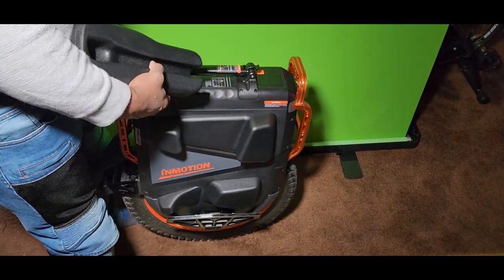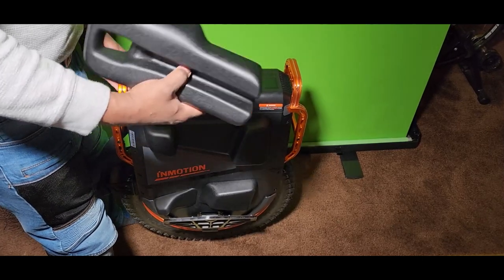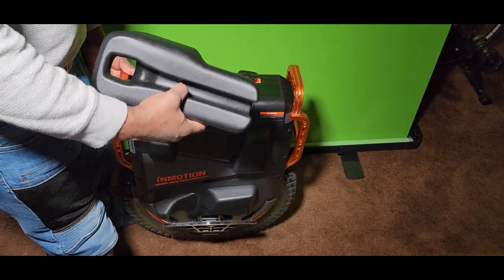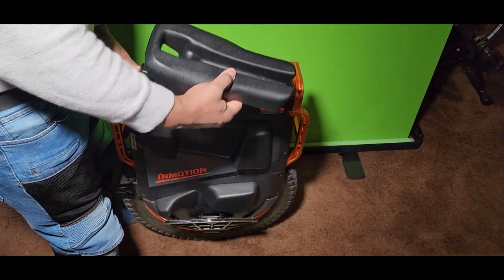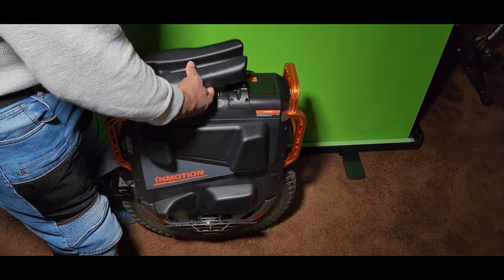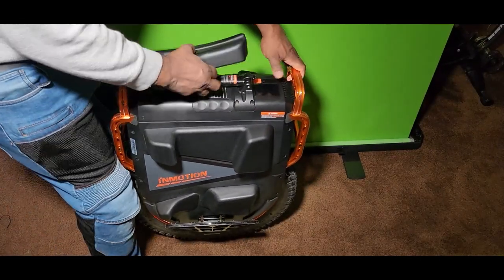I know a lot of you wanted to see the seat actually on my V13. I just got it, so unfortunately at the time I did the initial video I didn't have my unicycle. So what I'm doing now is showing you how the eMotion seat fits.